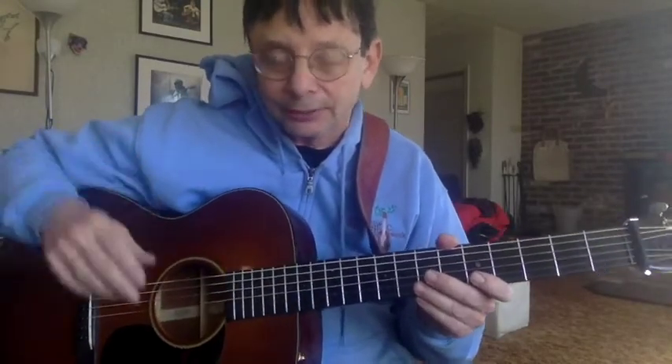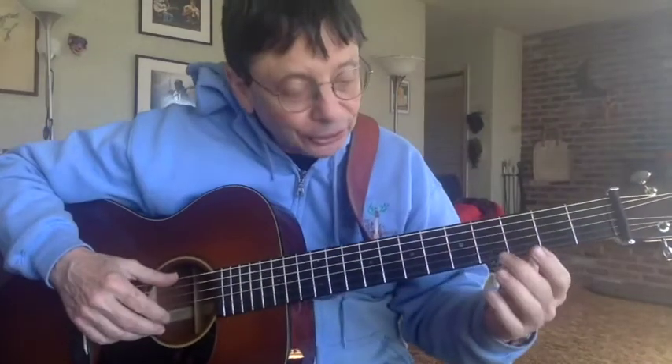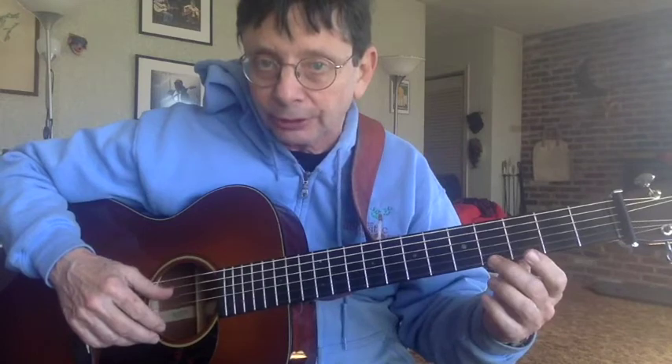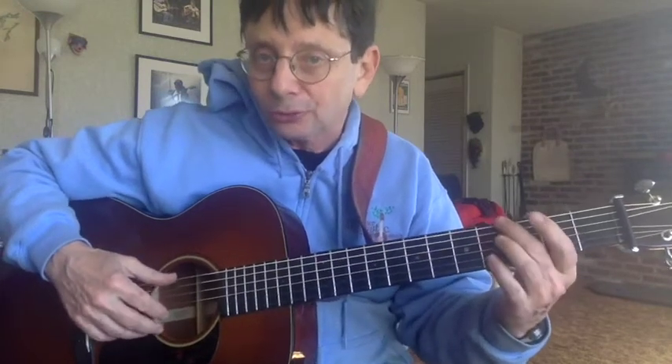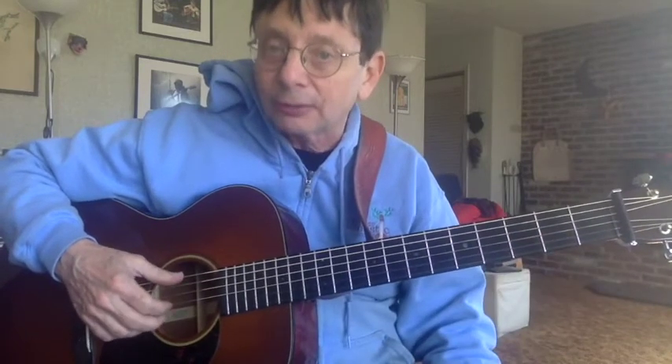Just a brief note on how we name things so that we can communicate clearly. When we talk about the strings of the guitar, the thinnest string is the first string, always — never the thick one. So this is the first string, the next thinnest is second, third, fourth, fifth, sixth.